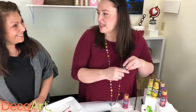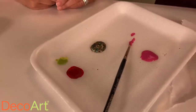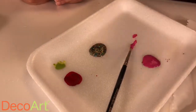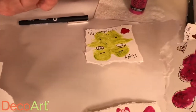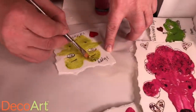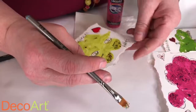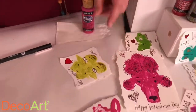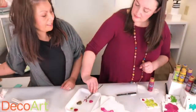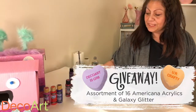You have to add the sparkle — the best part! I use the Big Bang for all of these because it's kind of encompassing of all the colors, so it's great to use. You can just see how it sparkles — so pretty. I'll just give him a sparkly hairdo. Simple as that, super cute! Make sure to comment so you'll be automatically entered to win eight Americana acrylics and eight Galaxy glitters. The colors you receive will be a surprise, which makes it super fun too.